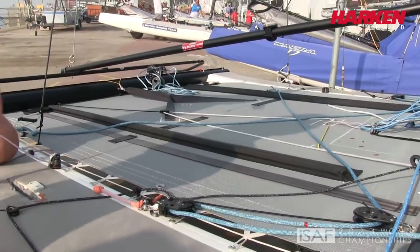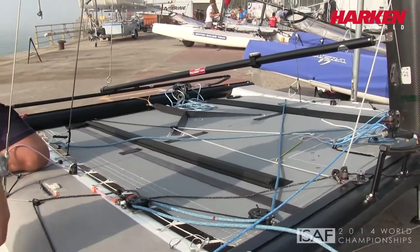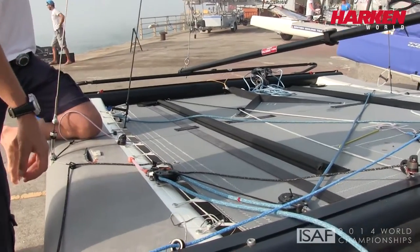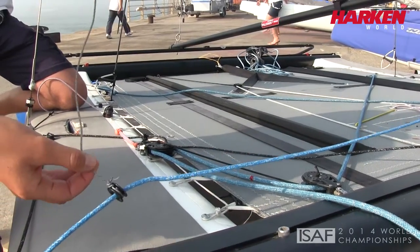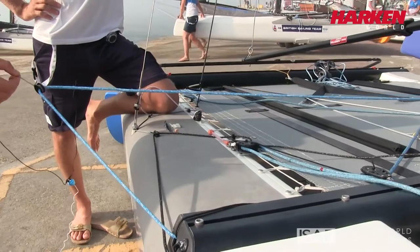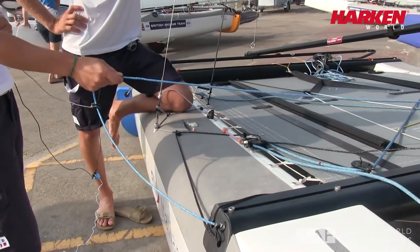As Vittorio said, we use a lot of rings because they are very light, very compact, very smooth — so it's a very good compromise when we don't have high load. For example, I attach this to my trapeze so it comes out with me while I'm trapezing, so that Vittorio can easily reach the canningham and use it while he's outside.